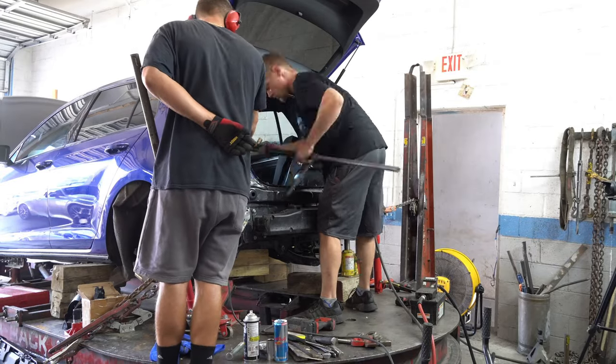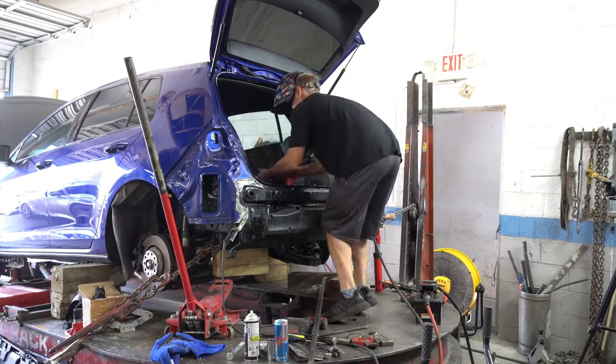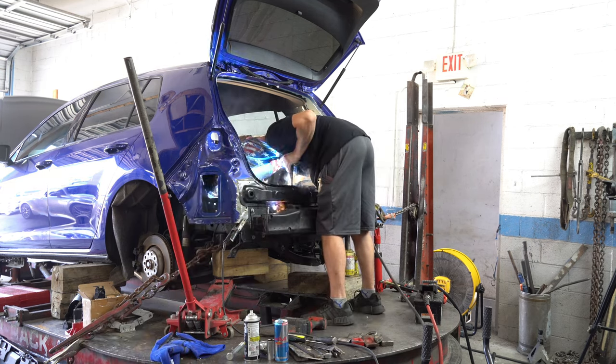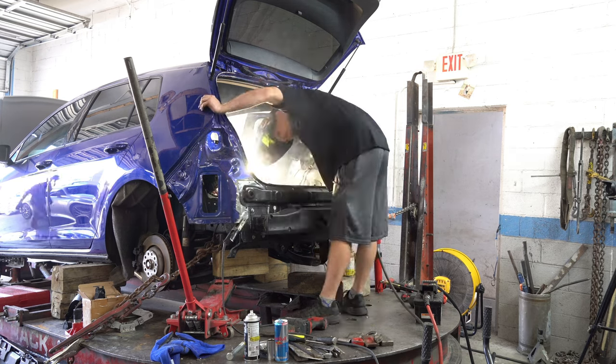Maybe some of you guys are wondering why Yuri is hitting each weld with a hammer. This is because when you weld, the metal gets hot and it almost shrinks a bit. So by hammering the weld with a dolly, it will flatten the weld and stretch the metal back into the desired shape, and will also save time when grinding the welds down.